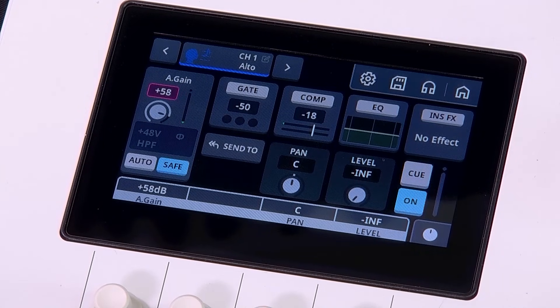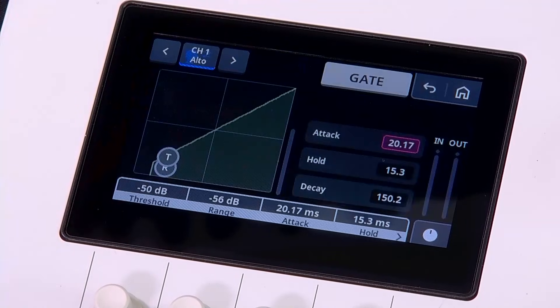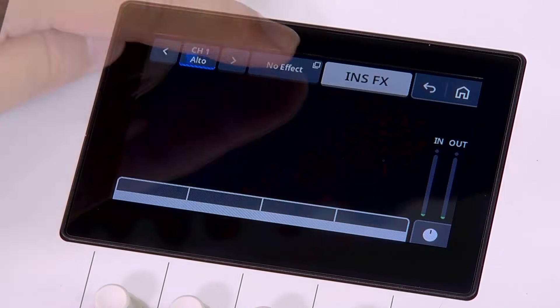Here you can fine-tune your sound. Enable phantom power if you connect a condenser microphone, gate, compressor, equalizer, and insert effect.